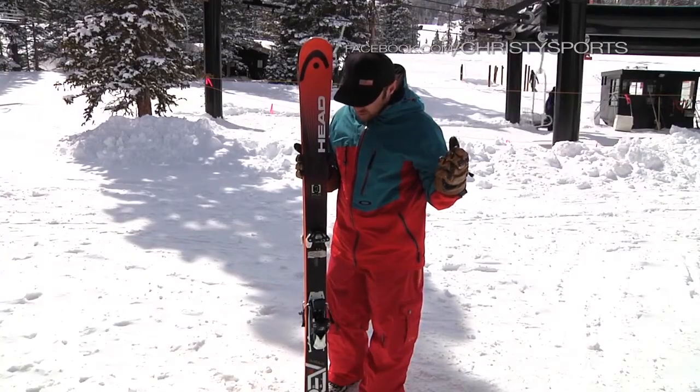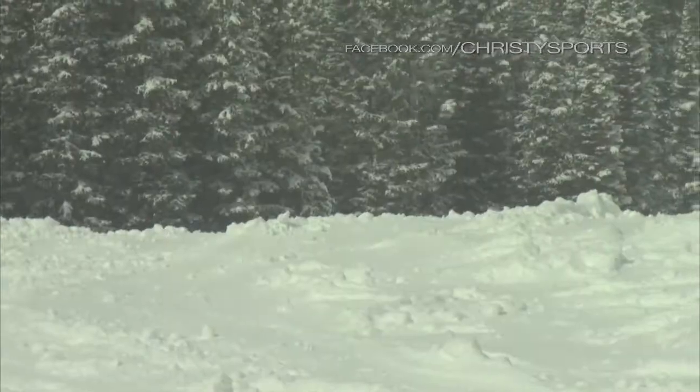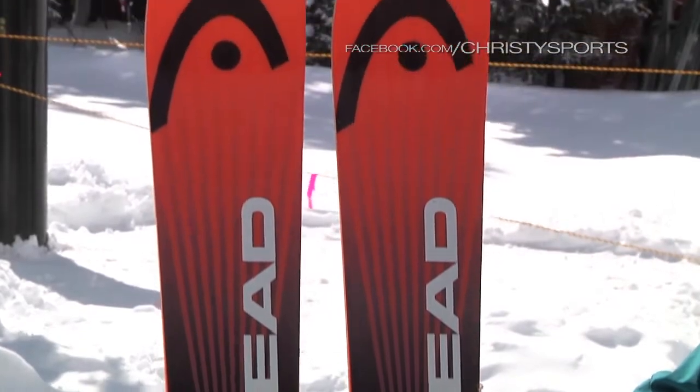I recommend this ski for really anyone who wants to ski the whole mountain. One-ski quiver — it'll go anywhere and really do anything for you. Intermediate to expert will be just fine on this ski, no matter where they go.